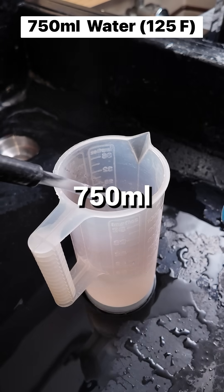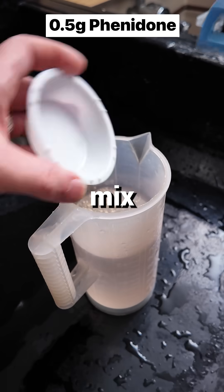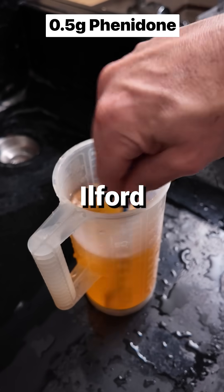Start with 750 milliliters of 125 degree water. Next, add a half gram of phenidone and mix it up well. This is a very active developing agent found in many Ilford developer formulas.